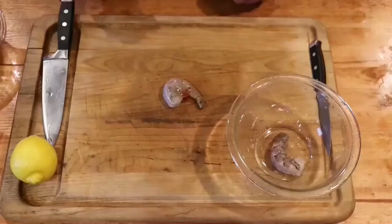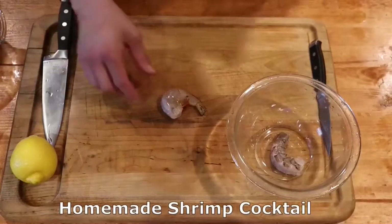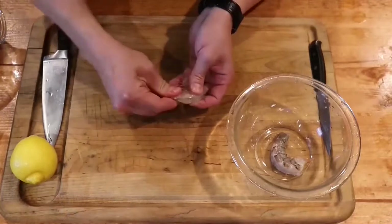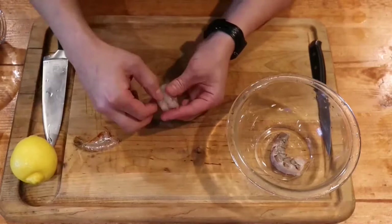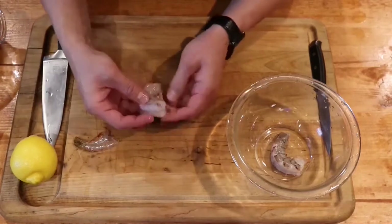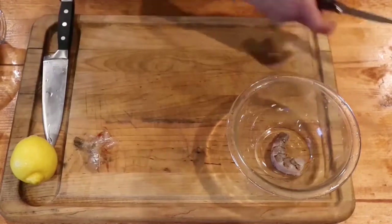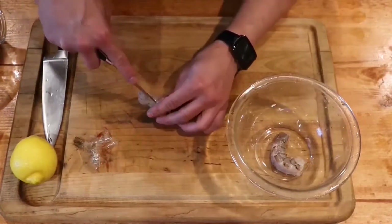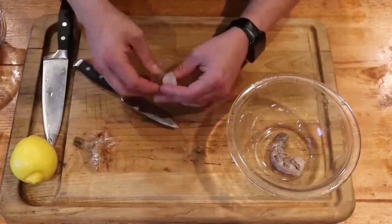So we're going to go ahead and be making our world famous shrimp cocktail. Here I'm going to show you how to properly devein shrimp. You're going to pull the tail off, then peel the back and take off the rest of the remaining shell. Slice it straight down the middle, then you can go ahead and devein it. It comes out pretty simple after you do that.